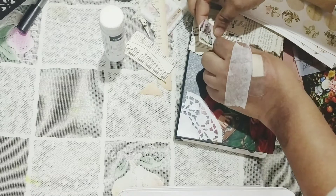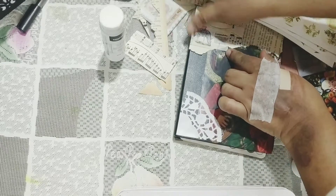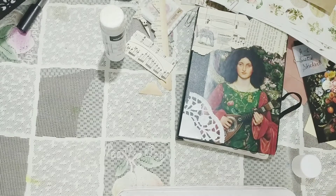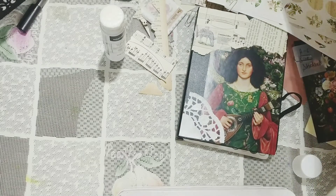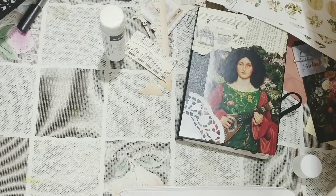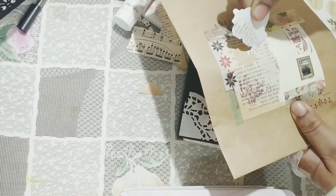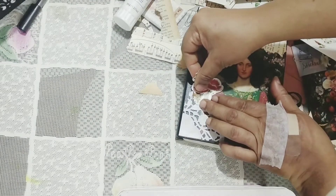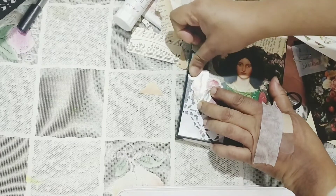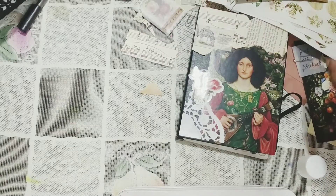It's going to be eclectic for sure — let's not classify it as botanical or anything specific; it's going to be a mix of everything. I'm taking off the sticker and using things from the packaging itself, gluing it down so it sticks. It's starting to form a kind of shape now.